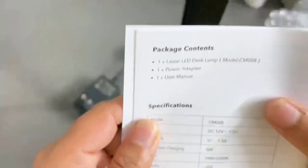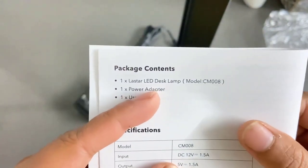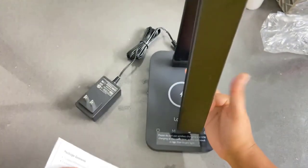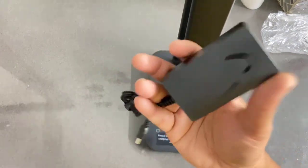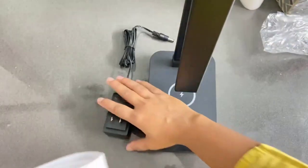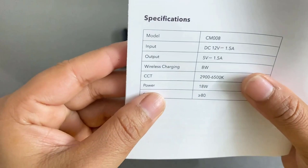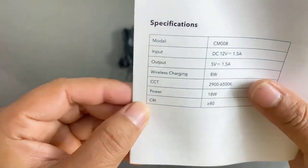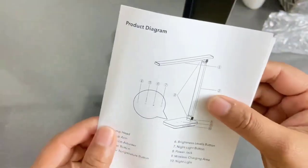The package contents listed in the user manual are: one Luster LED desk lamp (model number CM008), one power adapter, and one user manual. The specifications are: model number CM008, input DC 12V 1.5A — which matches what was printed on the back of the packaging.